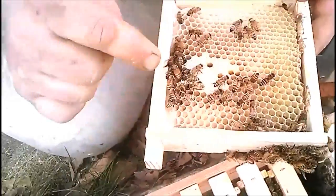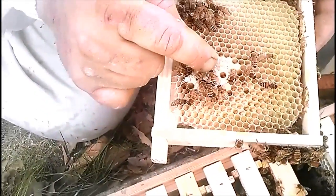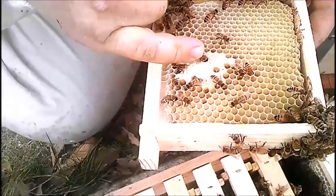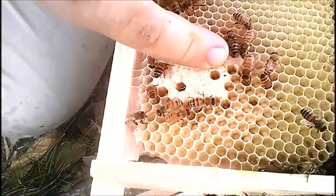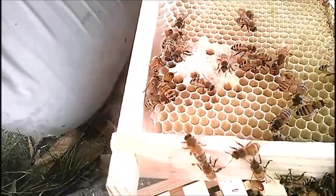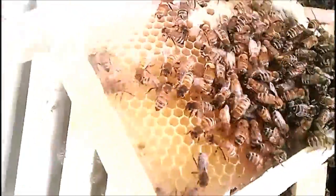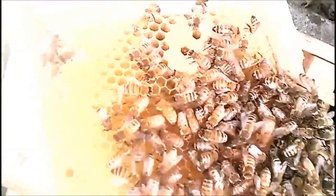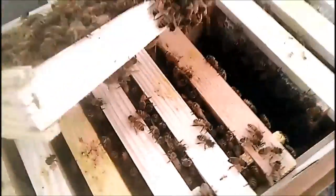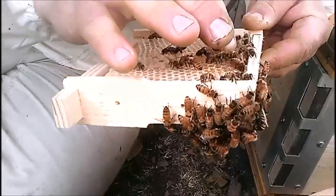This would be the first frame they built themselves. You can see they started right here and she started laying in it as soon as she had space — she was just dying for a place to lay. These have just been capped today; there's larvae all the way out, and the outer ones are probably two or three day old larvae. If you put a breeder queen in here, it's really easy to track where she's laying — slide a new frame in, she can fill it in just a few hours. Come back three days later and you have the exact-age larvae, and you don't have to take a whole frame, just this little tiny piece.